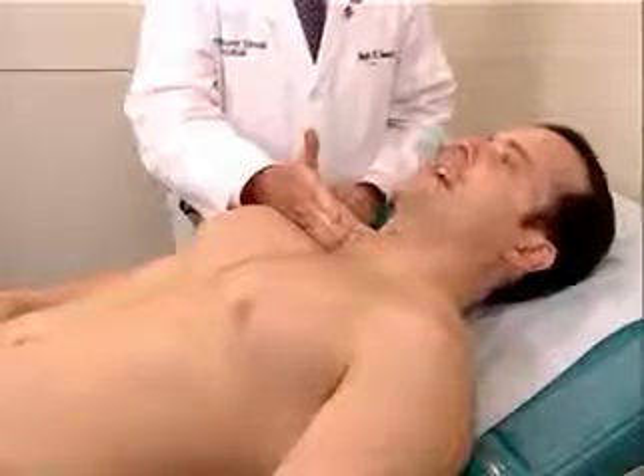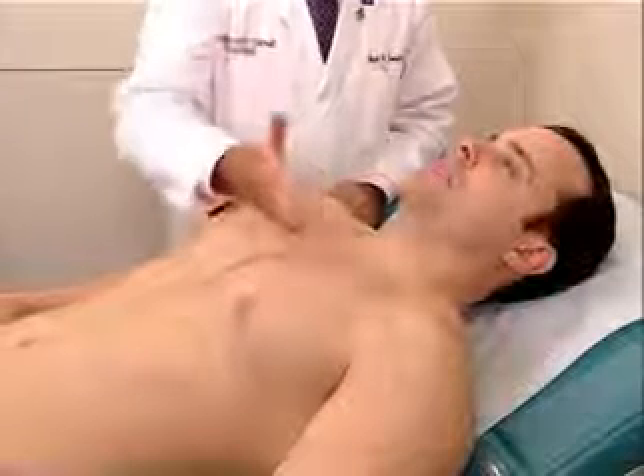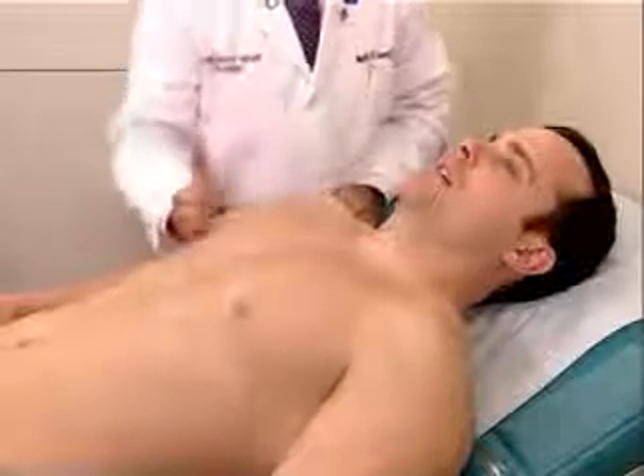Say 99. [Patient repeats '99' multiple times across multiple locations as the examiner performs tactile fremitus assessment across the anterior chest.]